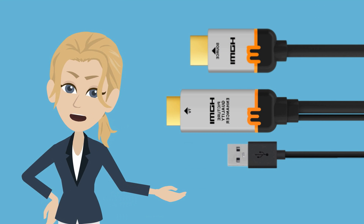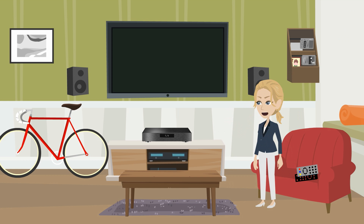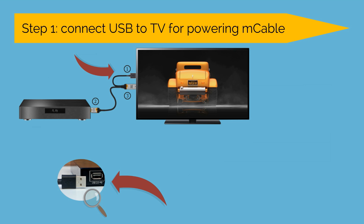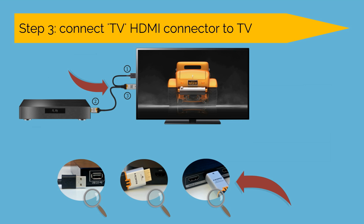Now let's connect your M-Cable. First, unplug and remove your existing HDMI cable. Now connect M-Cable. First, connect the M-Cable USB to your TV's USB port — you can use an external AC-to-USB adapter like a smartphone charger if your TV has no available USB port. Next, connect the shorter M-Cable HDMI connector to your player's HDMI output. Last, connect the longer M-Cable HDMI connector to the same TV HDMI input port that your player was previously connected to.